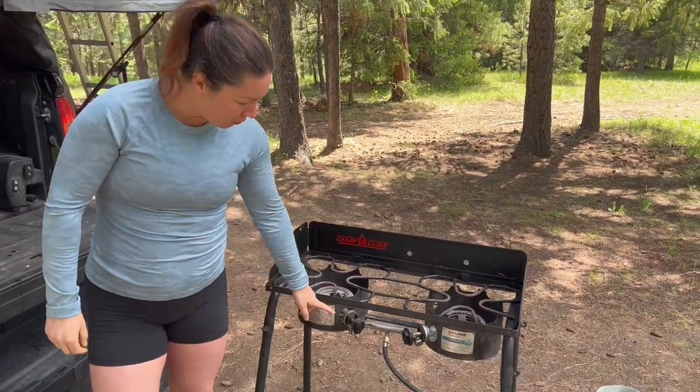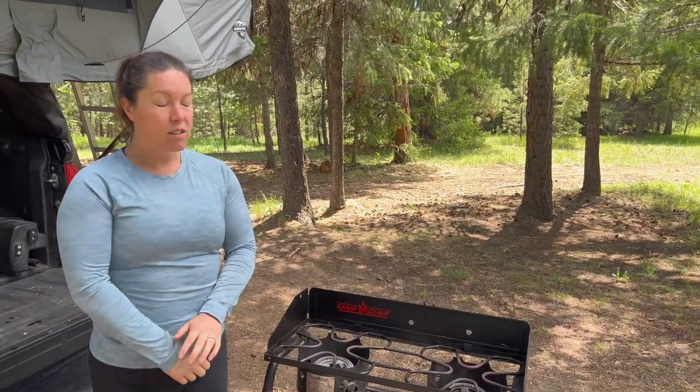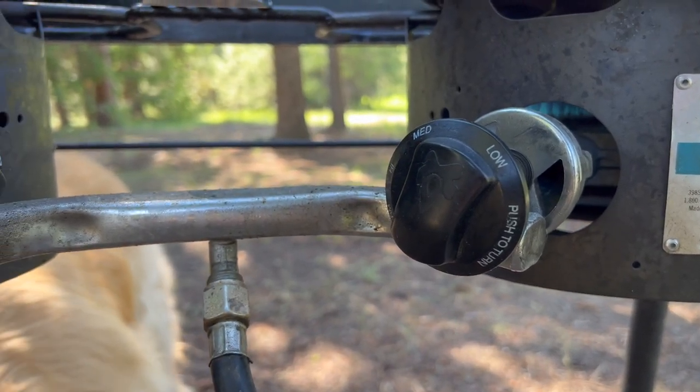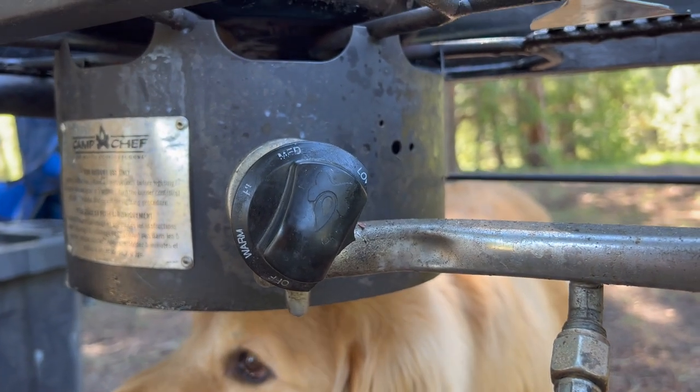Another con would probably be the little knobs — they are probably the most fragile piece on the stove, so if you're not careful they can crack and break. But otherwise, those are really the only two cons to this thing: the size and the knobs.